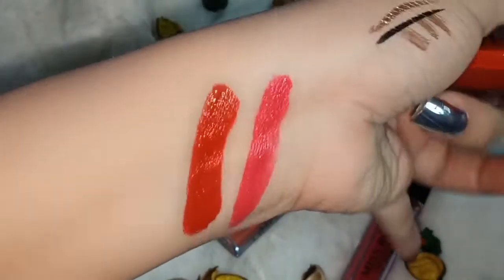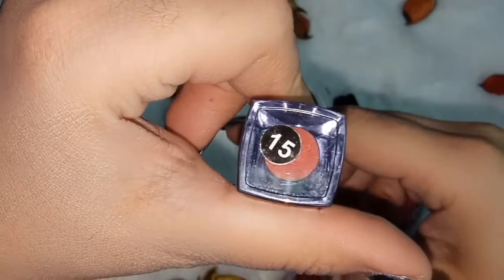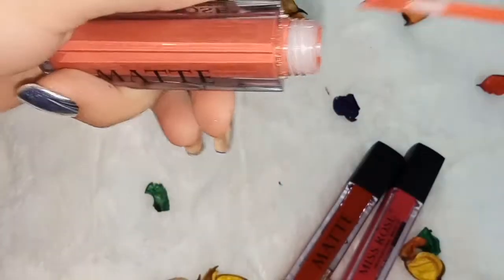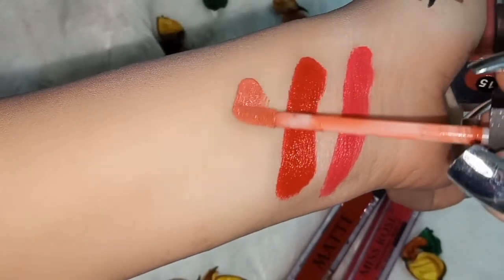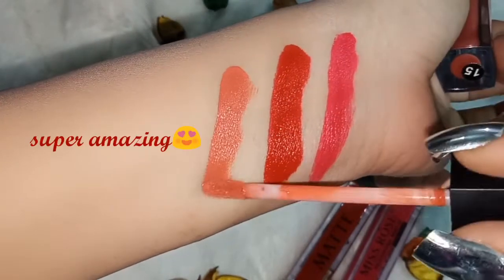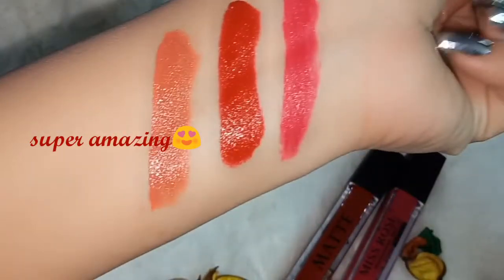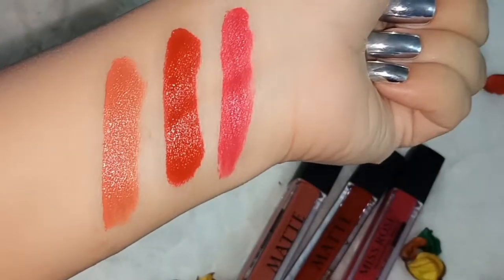It is a very perfect red color, easily applied, and super matte. It is a very long lasting color. Shade 15 is a peach pink color — this is actually my most favorite color. It is a peach nude color and you can see it is a very amazing shade; it dries down and is long lasting.